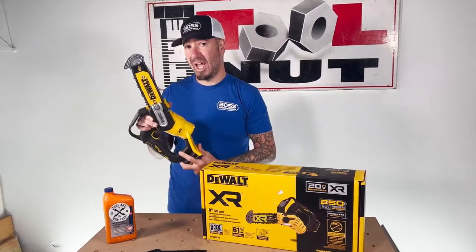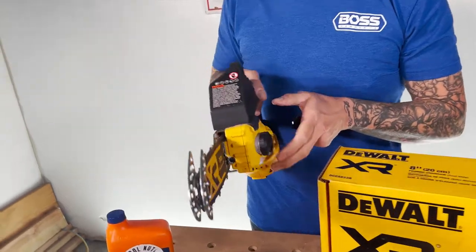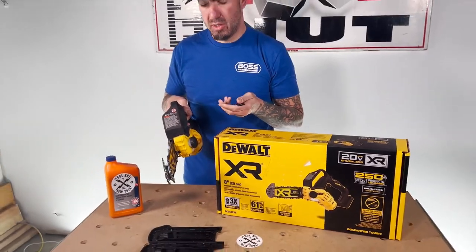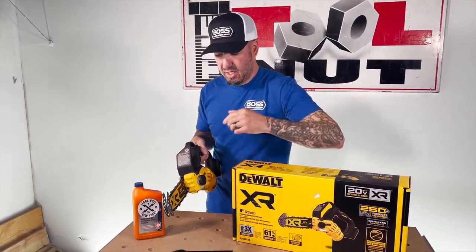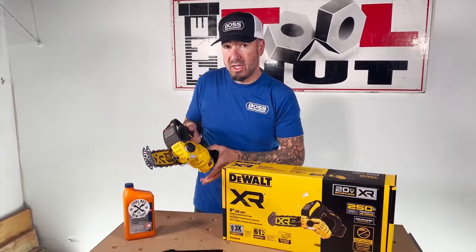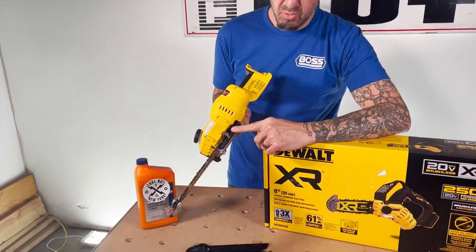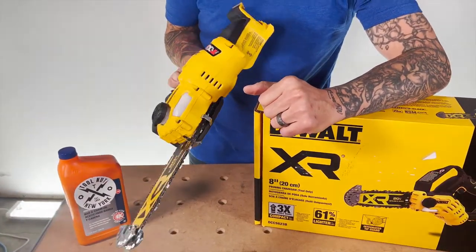This does have overload protection on it also. So if you're pressing too hard or maybe you angle it a little bit and pinch the blade slightly, it's going to stop and protect the motor. You're just going to want to cycle off the trigger and then push it again and it should get going. If you are pulling the trigger and it's not going and you hear a noise, check that — that's generally what we've seen from other brands where something is preventing the chain from spinning.